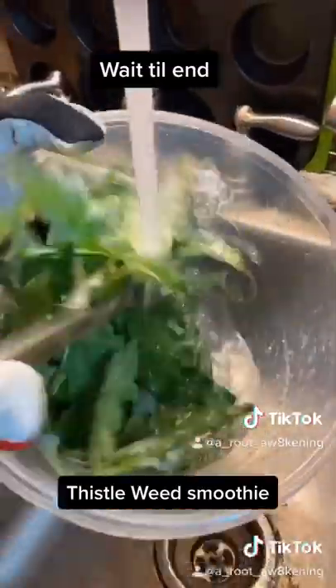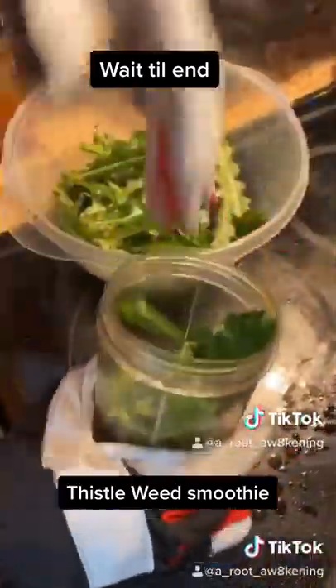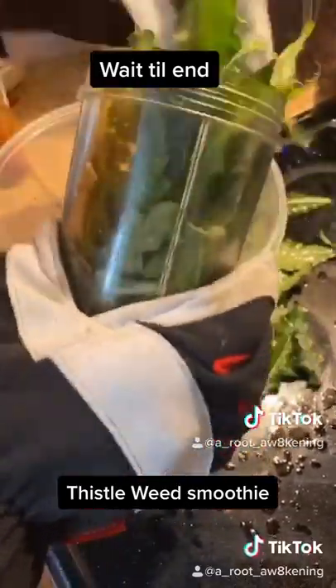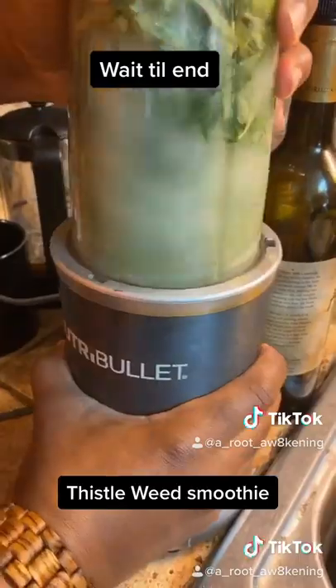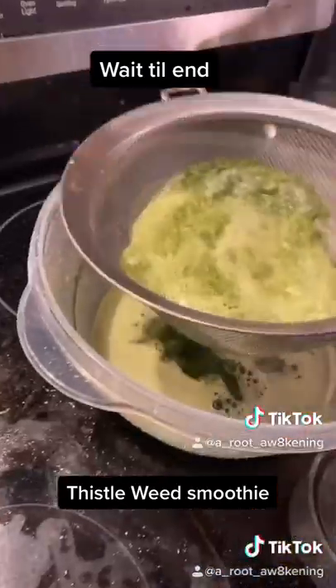Rinse them off real good — never know, might be critters up in there. Then you want to put it in the top of your food processor. Push it real good. Add water about a little bit over half full and then let her rip. Strain out that prickly pulp.